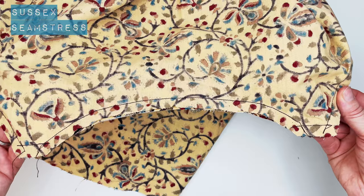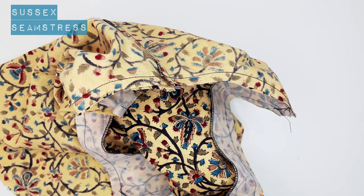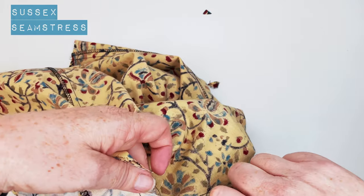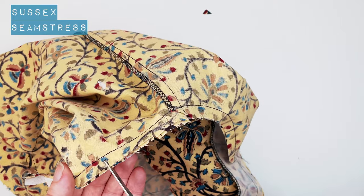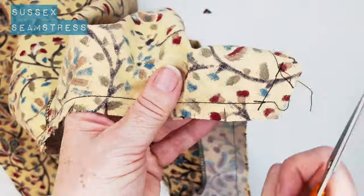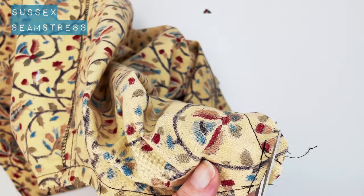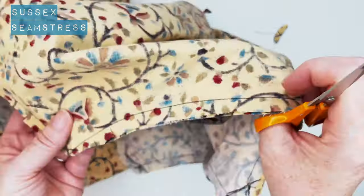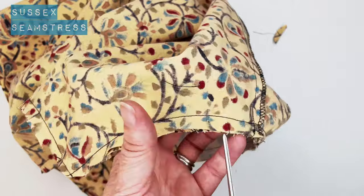There we go, we've sewn all the way around. Now it's time to clip some of these seams and trim up some of the extra bulky bits. It's worth taking your time with this because it really does give a lovely finish to your neckline if you get your snips as near to the stitching as possible. We're going to take a little bit extra off here just to make it much less bulky where those straps come out, keeping it nice and neat. I'm snipping every inch or so all the way around.